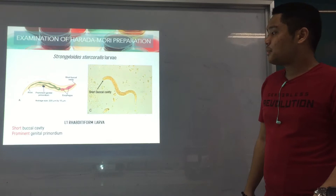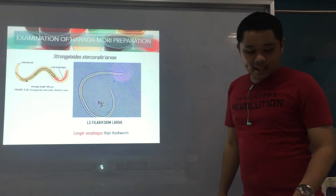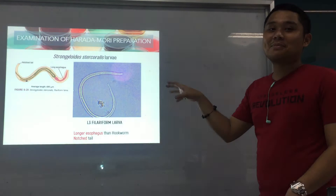Now for the second one, it's the filariform larva. For filariform larva, as you can see, it has a longer esophagus than hookworm. And aside from that, the tail is notched.